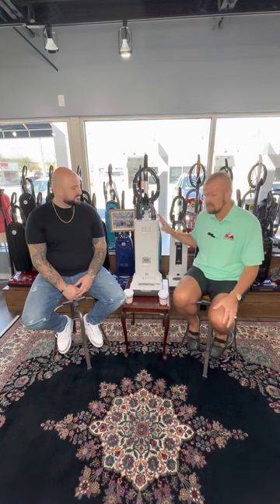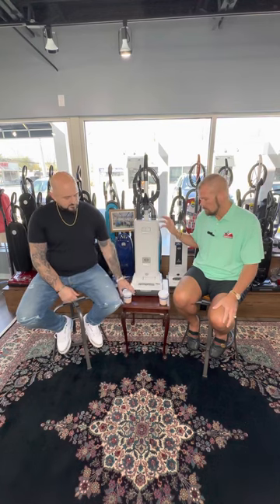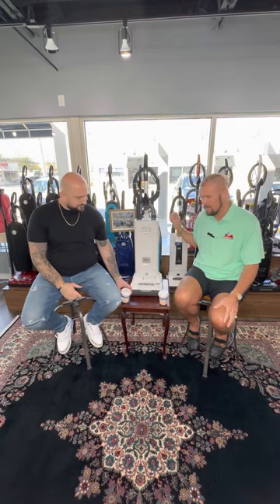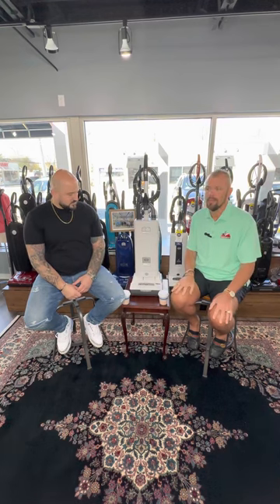So the X7 is SIBO's best upright vacuum cleaner. It was redesigned a couple years ago. You've got a headlight, you've got a boost button, German-made machine. You can beat this machine up and it's going to be here now and 10, 15, 20 years plus from now.